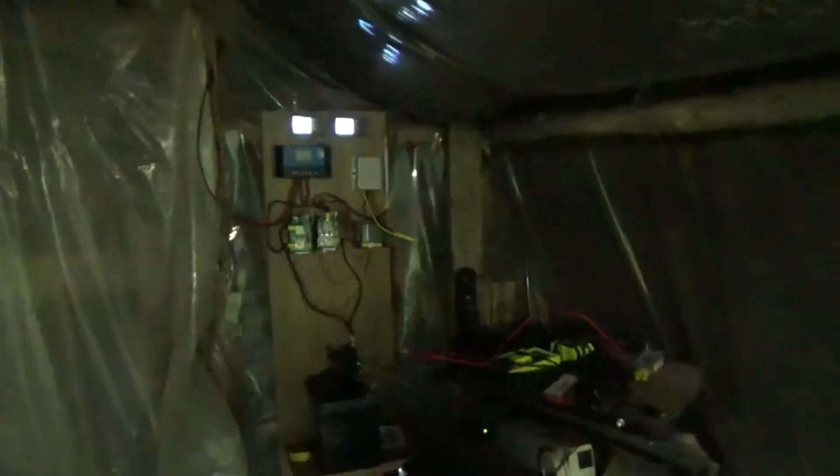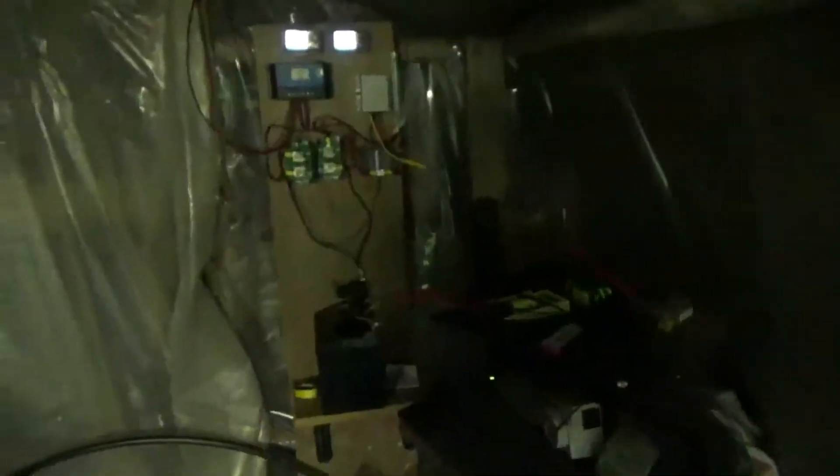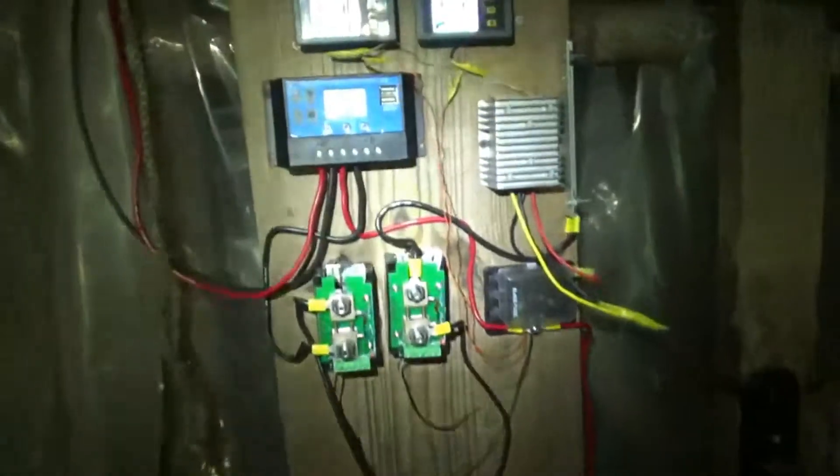The supplemental lighting and ventilation stuff is not there yet, but that's all planned upgrades in the coming months. And in the meantime, we have a solar-powered system in.